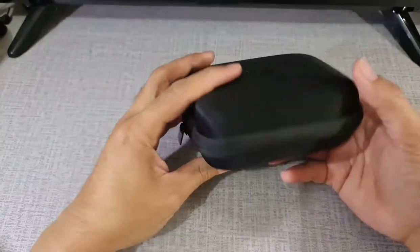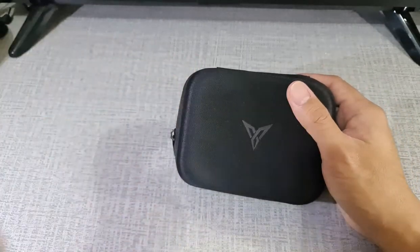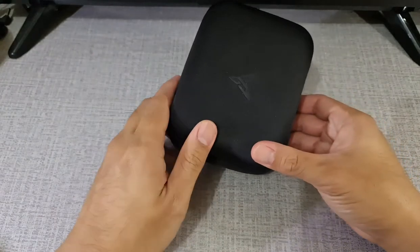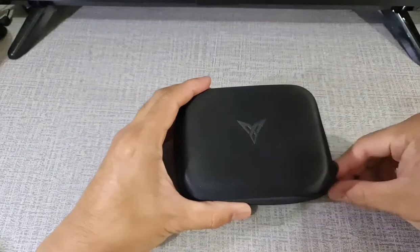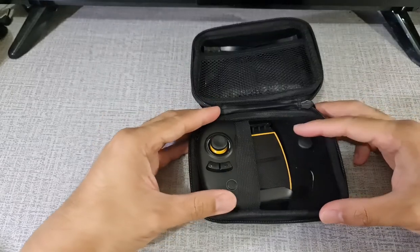Hi guys, this is Marky from Affordatech and today we have a useful gadget that you can use in gaming for any Android phones. This is the FlyDigi Wasp 2. This Bluetooth controller is compatible with almost all mainstream mobile games like PUBG, Mobile Legends, and Call of Duty.